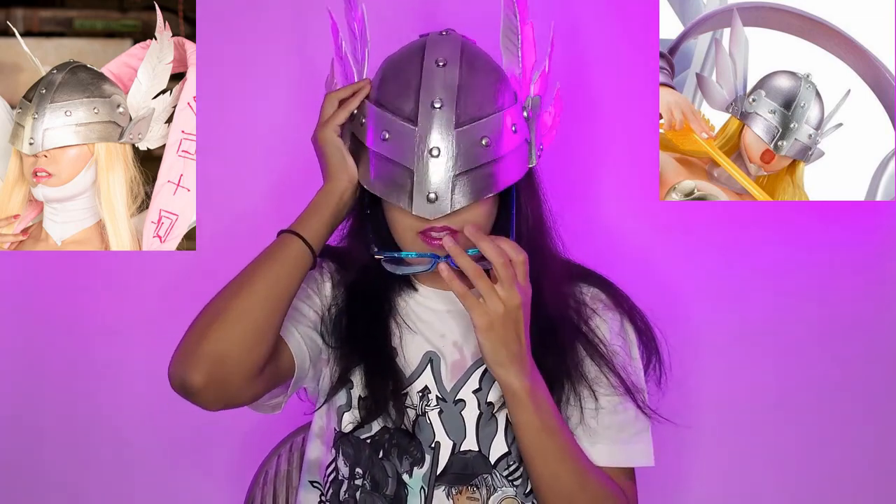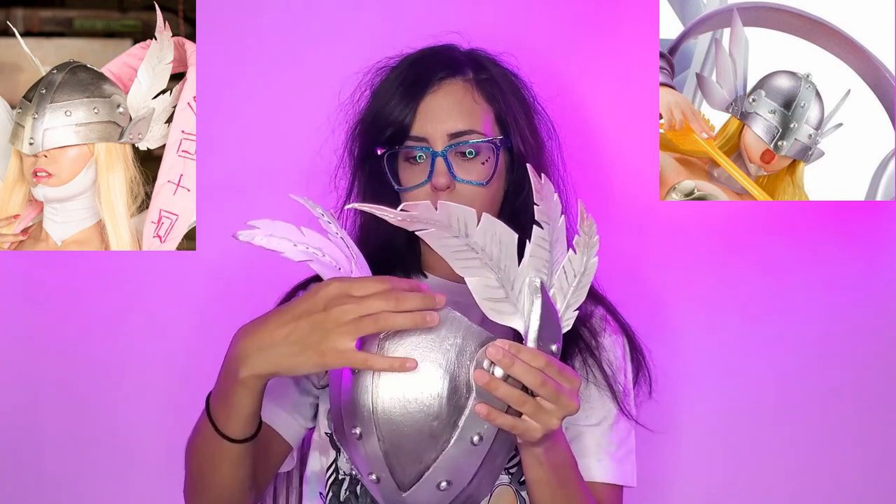I'm going to start off with the helmet. This whole thing, at least the base, is made out of 5mm craft foam. I used a Chamomile cosplay pattern — the whole helmet one. And I modified it so that my glasses fit, so that it just goes over my nose like this. The detailing on the front is done in 2mm craft foam that I also patterned using the same Chamomile pattern, but obviously just the parts that I needed.